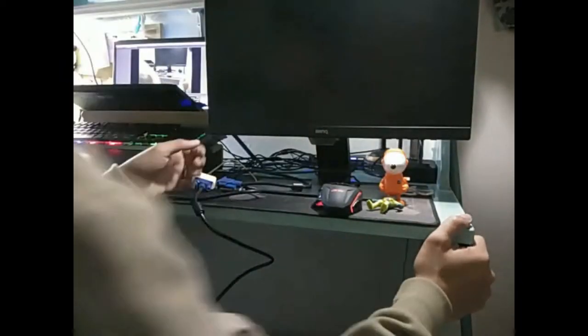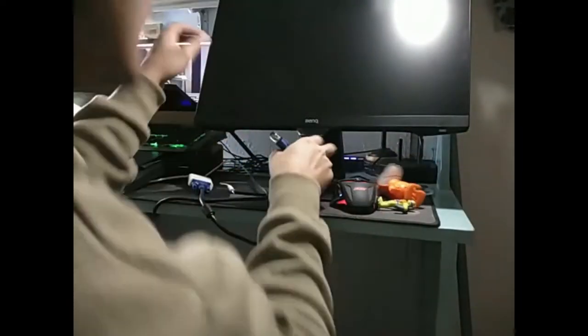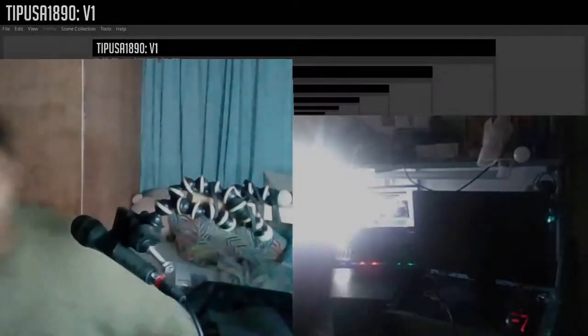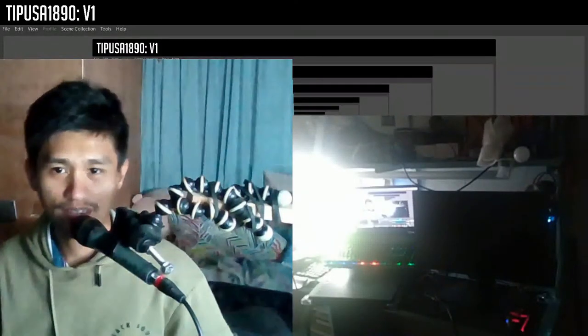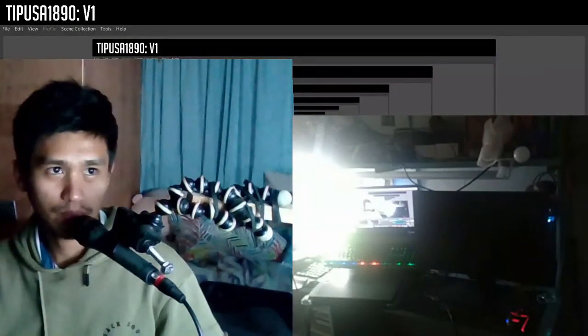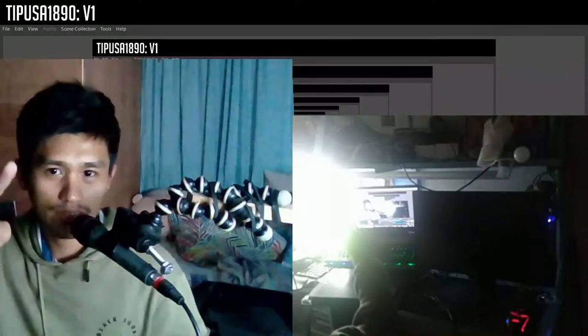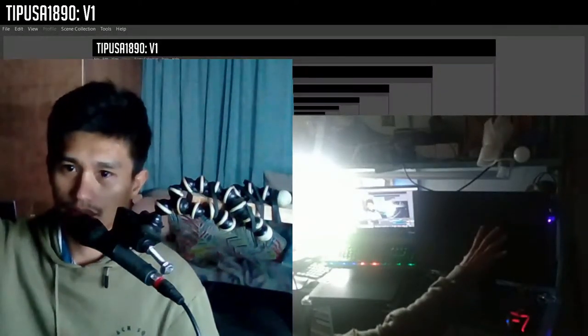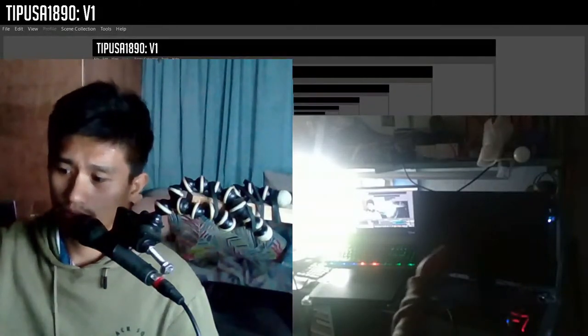By the way, ang monitor is matitilt mo lang — up and down. Okay so moment of truth na. Papatayin ko itong ilaw para makita natin kung may screen bleeding ba na mangyayari sa screen, or worst case scenario, kung aandar ba sya.